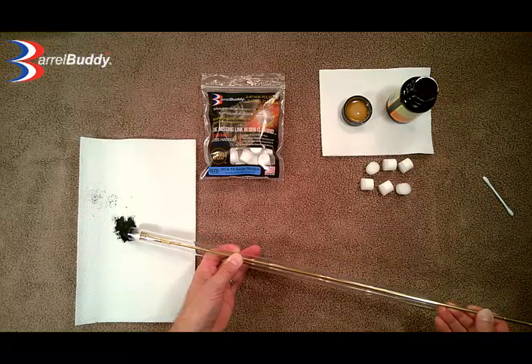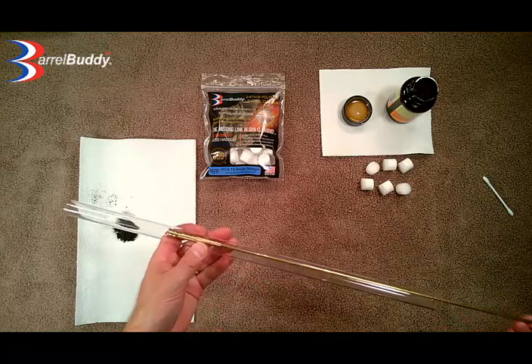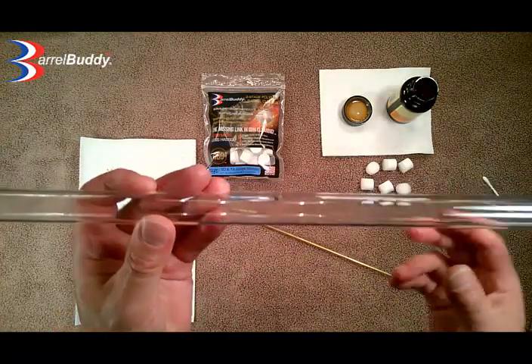Less hassle, more clean. There you go — pops right out. You can see the clean, look at that — that is perfectly clean with just one Barrel Buddy passing through.